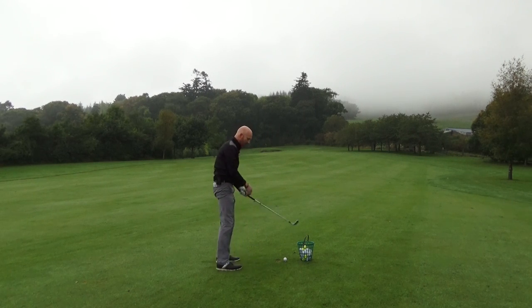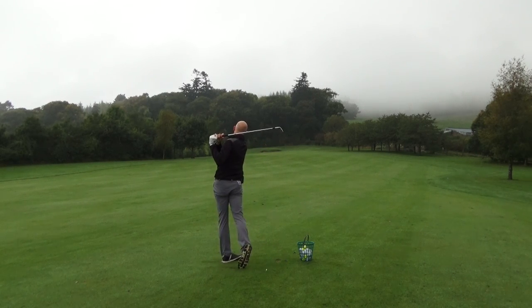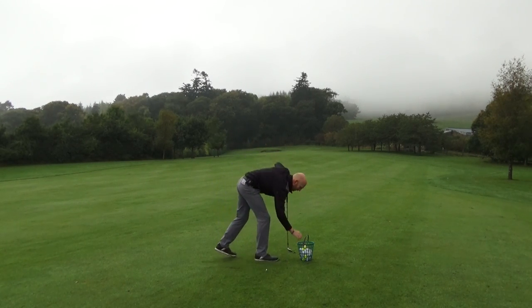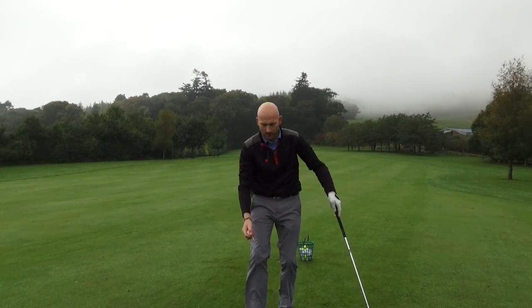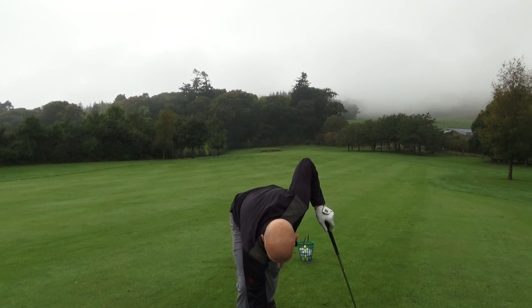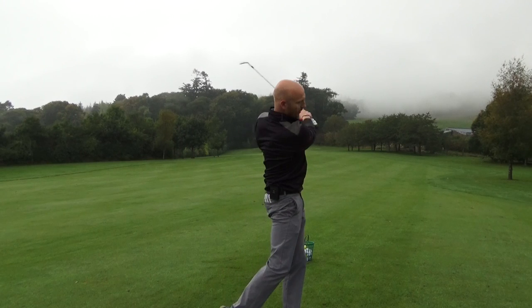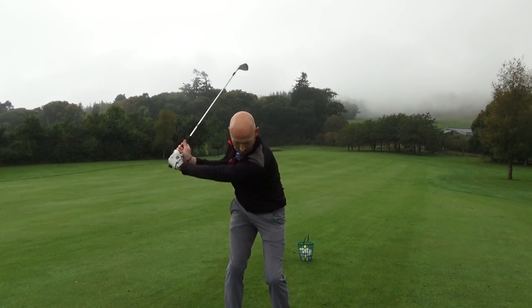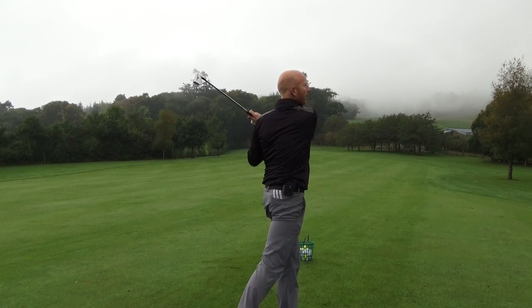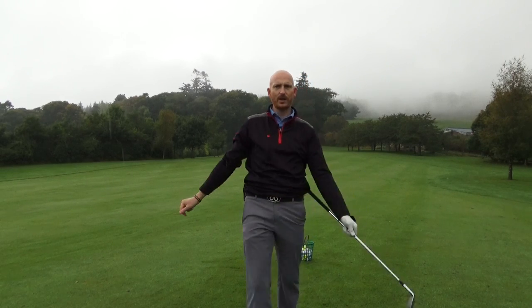Nearly fell over — wasn't my smoothest swing. Right shoulder goes down, right shoulder passes left shoulder. I'm going to hit one face on so you can see what happens with my shoulders. You should see that when I finish, my right shoulder is past my left shoulder. My right shoulder is now past my left shoulder. Just give that a try.